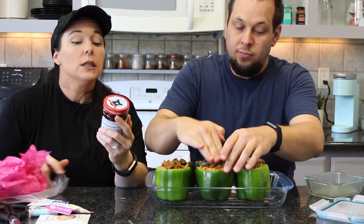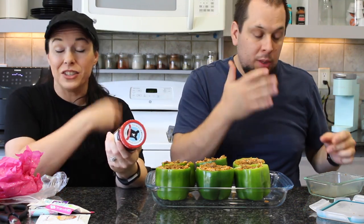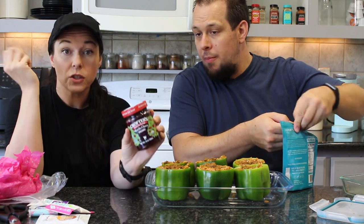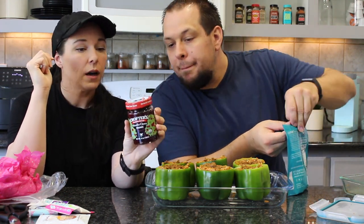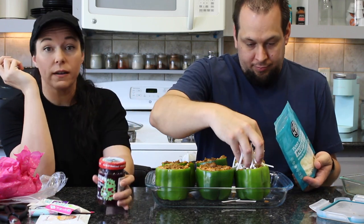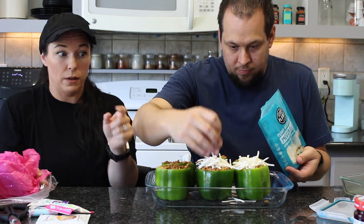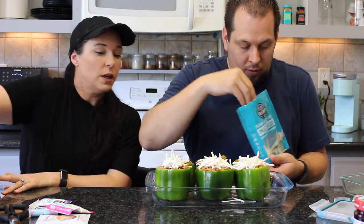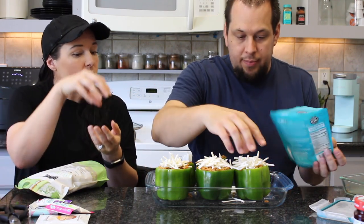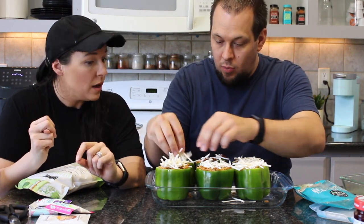Crofters Premium Spread Morello Cherry Organic — apparently from Canada, never seen it in California stores. Been on a big kick of spreads lately, loves pairing vegan jam with Trader Joe's vegan cream cheese on crackers. About the vegan cheese for melting in the peppers: don't layer it too thick because it doesn't melt down like real cheese.